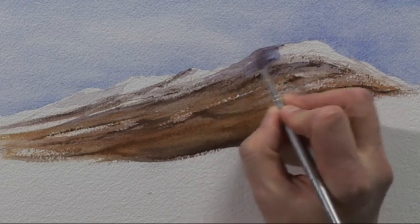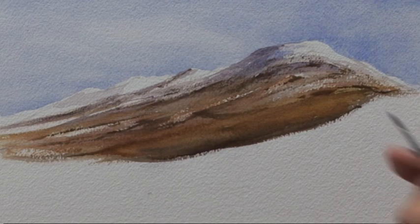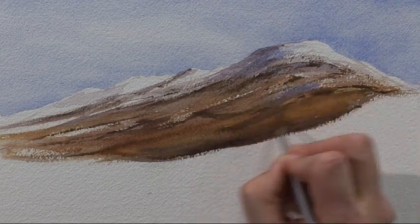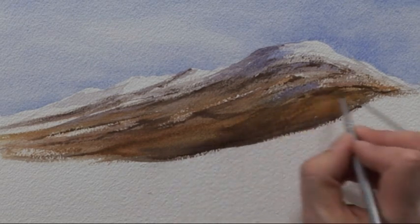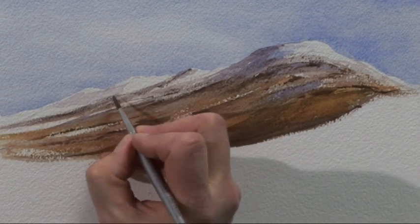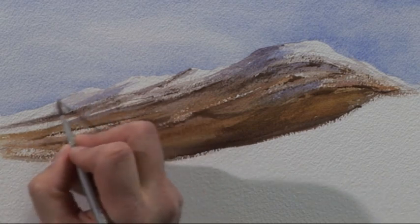With a number four brush I'll start touching a bit of that blue in, leaving more white at the right-hand side where the light's catching it. I'm using the small brush so that I don't put too large marks in and hide all the work I did previously. A bit on the distant hill, working down the left-hand side of each hill.